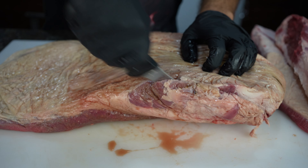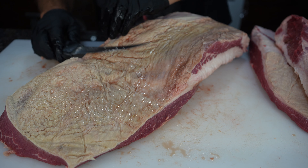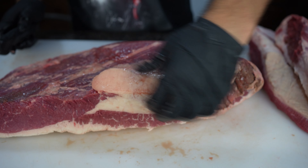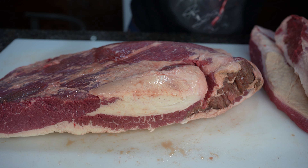Moving on to the whole brisket, I'm slicing down one side, then the other side, then I'm trimming the top of the fat cap down to a quarter inch thickness. Flipping it over, I'm taking a look, and I don't feel I need to do anything to the bottom — just leaving it as is. This is our whole brisket for this experiment.